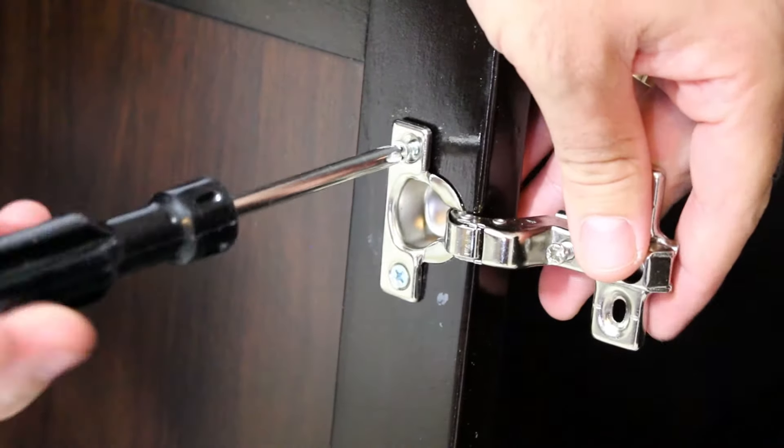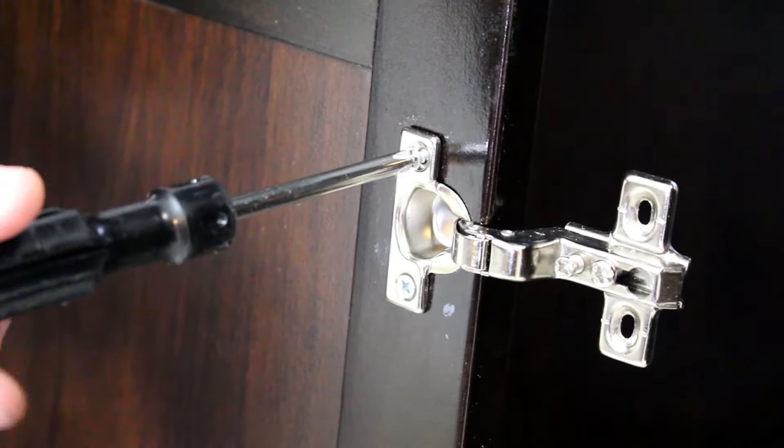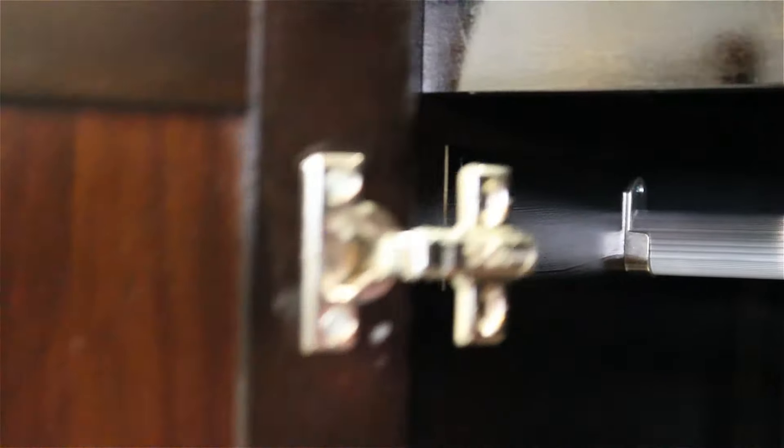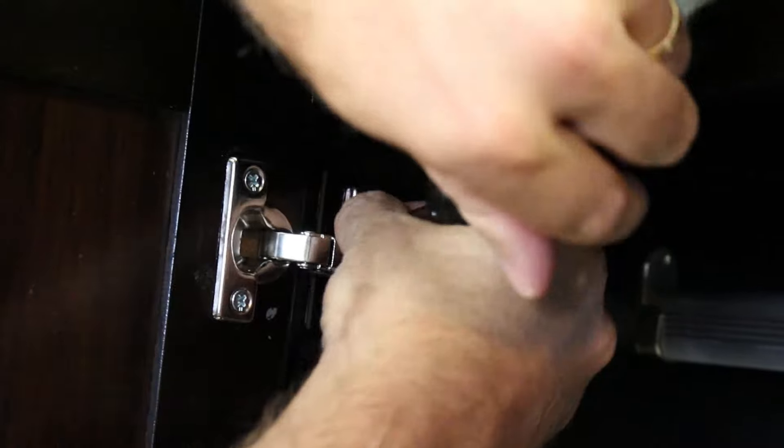For the doors, attach the hinge to the grooves in the door panels, securing them in place with a Phillips head screwdriver. Then attach the door panel to the hinges.